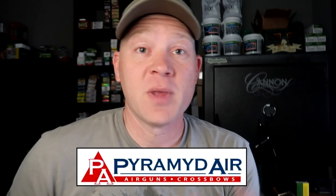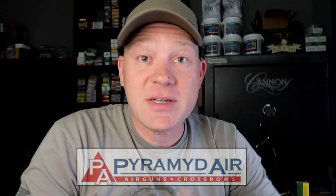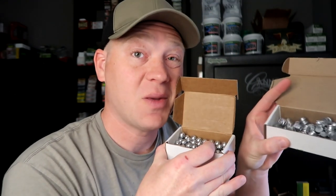I got this Dragon Claw from Pyramid Air. If you've never been on Pyramid Air, go check them out — they're the oldest and biggest air gun supplier out there. They've been selling air guns almost as long as I've been alive, so they're definitely the experts. They've got really cool stuff like the Dragon Claw — pistols, rifles — if you can dream it up, they probably have an air gun for it. I'll have some links down below.